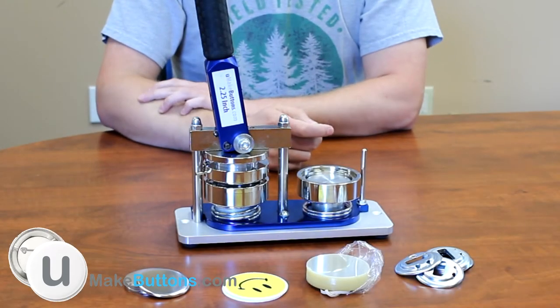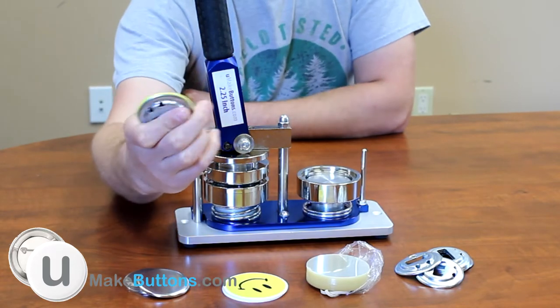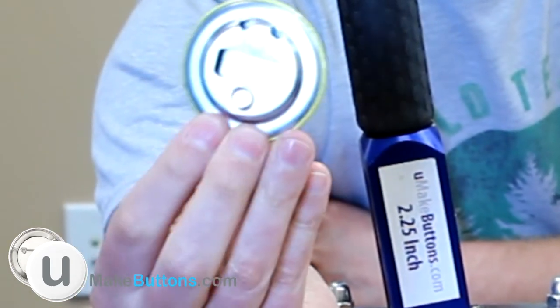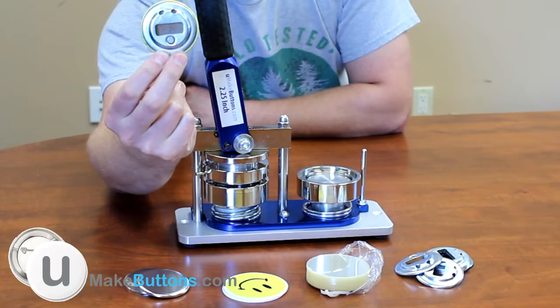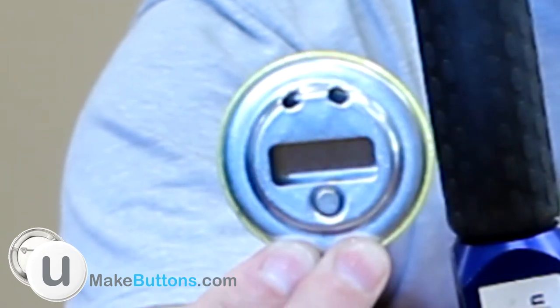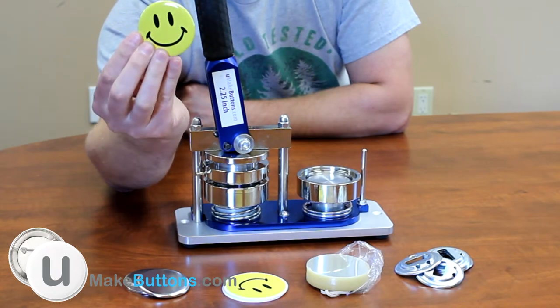Hi everyone, thanks for joining us today at YouMakeButtons.com. Today I'm going to show you how to make a bottle opener button. It's just like a pin back button except the back has a bottle opener on it. You can even stick it to your fridge — there's a magnet — and there are two holes so you can insert a key chain. So it's a key chain, bottle opener, and fridge magnet all in one that looks like a button.